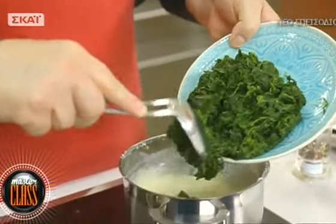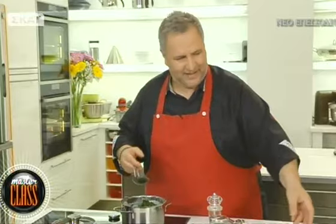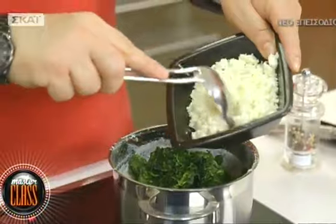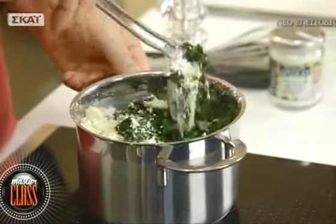Ένα γρήγορο ανακάτεμα και η πεσαμέλ είναι έτοιμη. Ρίχνω σπανάκι που το έχω βράσει για 2-3 λεπτά, έχει μαλακώσει, το έχω στραγγίσει πολύ καλά, ψιλοκομμένο κατευθείαν μέσα στην πεσαμέλ. Και ξηνοτύρι τριμμένο. Έχουμε ένα πολύ ωραίο κοντράστ - ωραία οξύτητα από το ξηνοτύρι και γλυκιά γεύση από την πεσαμέλ - ταιριάζει και με το σπανάκι. Ανακατεύω καλά και αφήνω στο ψυγείο για μία ώρα για να σφίξει το μείγμα.